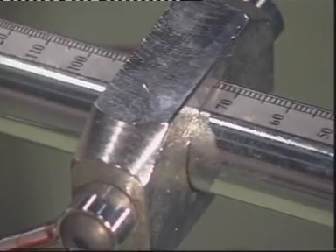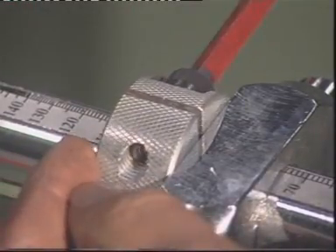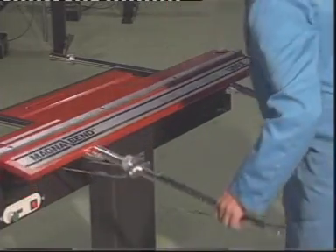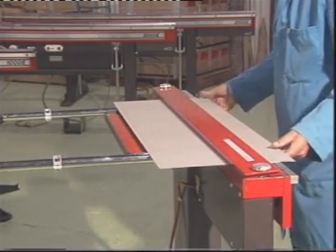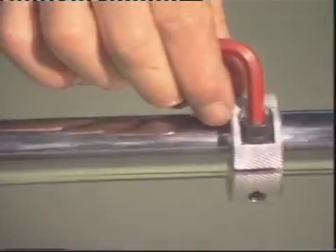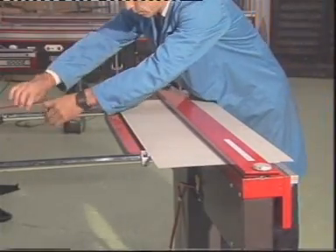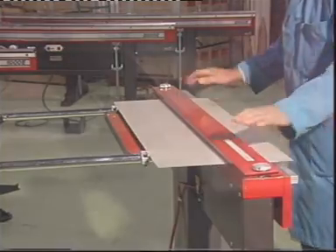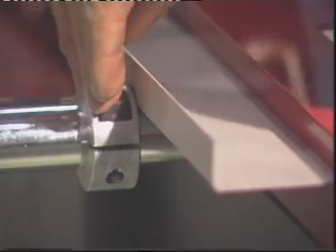The MagnaBend has an accurate angle scale conveniently located in front of you on the handle. For repetitive bending to the same angle, a stop may be quickly set and clamped with the Allen key provided. When a large number of bends have to be made all the same distance from the edge of the workpiece, it's very useful to set the backstops. Like the angle stop, these backstops are clamped in position using the Allen key. A dummy workpiece may be used to set a stop position under the clamp bar itself.